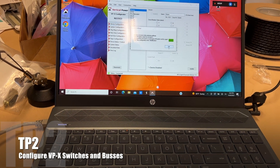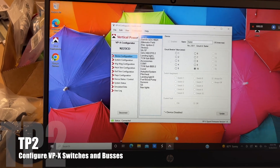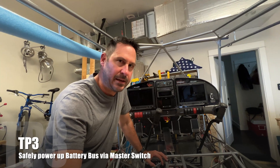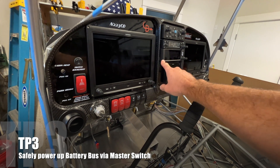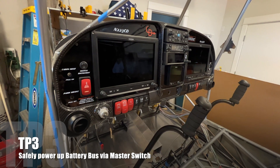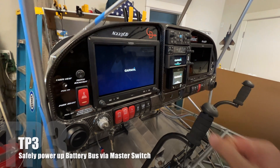Device configuration: starter, 10 amps. Now that the vertical power system is configured with circuit breakers and switches, the next time I power up this switch, we should get potentially the GNX 375 — if the flow-through through the backup battery is working — but also the G5. Those are the two things I'm really looking for. GNX 375, G3X Touch, and yes, we've got power to the G5.